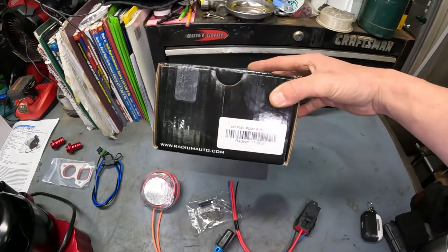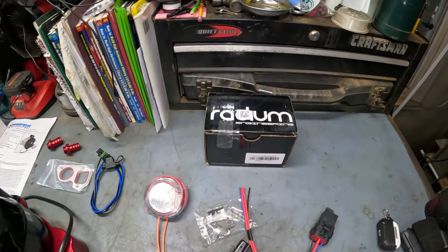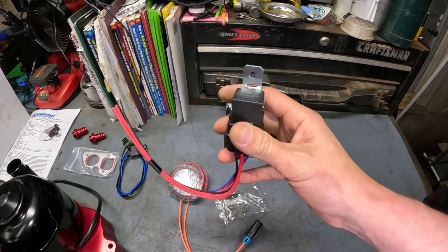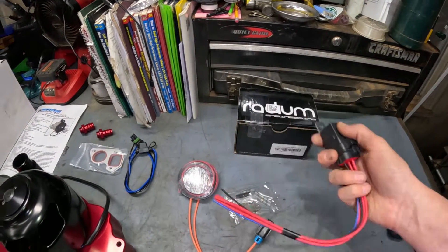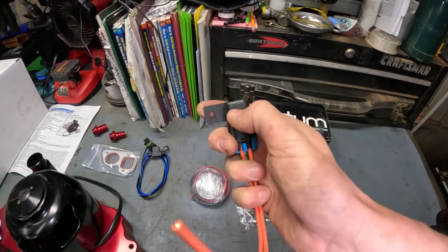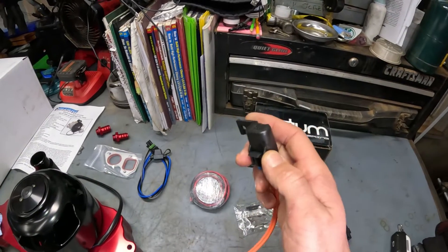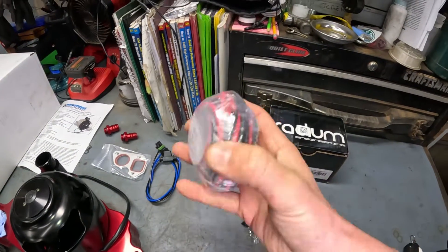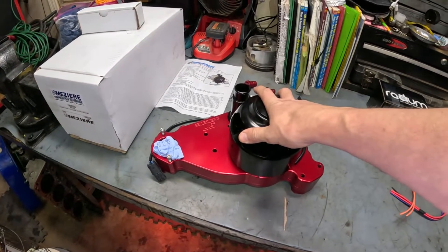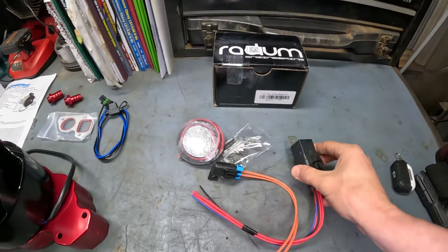I purchased a fuel pump wiring kit from Radom. I like this kit because of these waterproof relays — it is a 30 amp relay with an inline fuse block, so you just remove the cap and you've got your standard fuse. The electric water pump is rated between 11 and 14 amps, which is why I wanted to go with a good wiring kit.